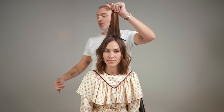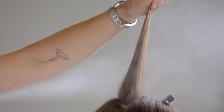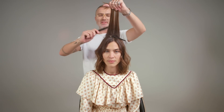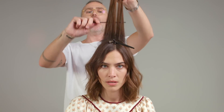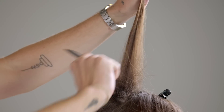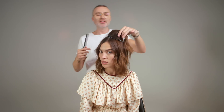So for backcombing, we're going to hold our section up. Always think: where do I want the height to sit? Where do I want volume in the hair? We want volume in the crown. Spray some hairspray or texture spray in at the root — if you don't put the product in, it gets too slippery. Then to backcomb: go into the hair and push down. Into the hair and down. You don't go up and down — that undoes it. Good backcombing should feel almost like a sponge.